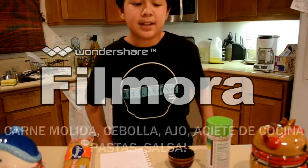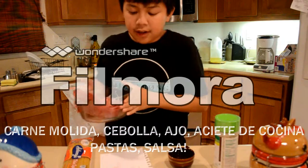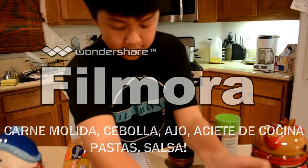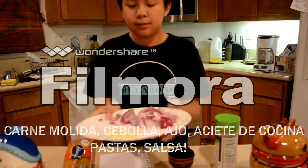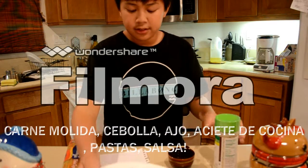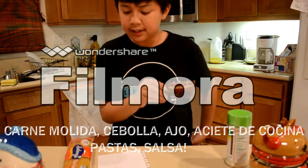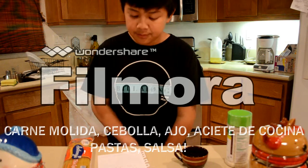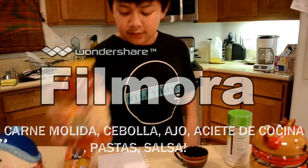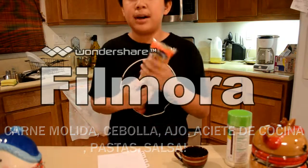For the ingredients for making this recipe, you're going to need one pound of carne molida, one whole diced cebolla, one tablespoon of aceite, one pot of boiling water, one jar of pasta sauce, and one bag of pasta.